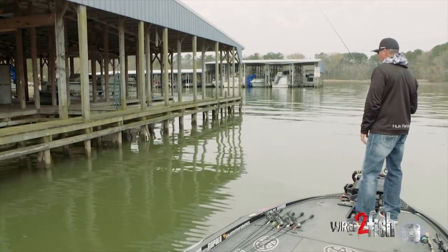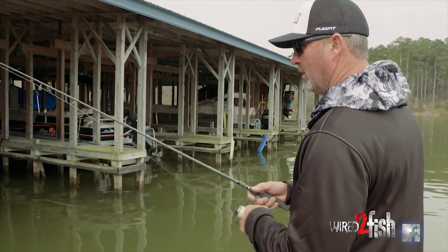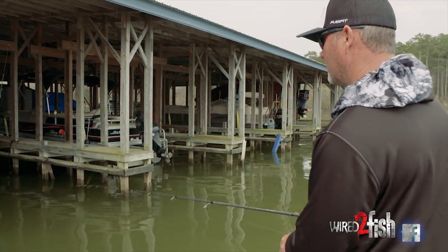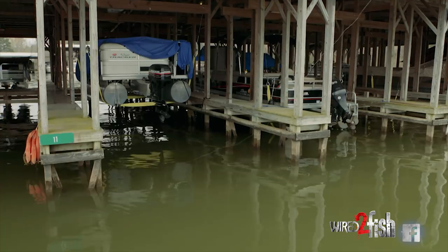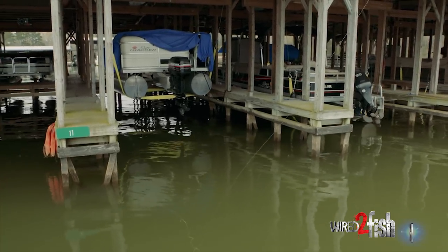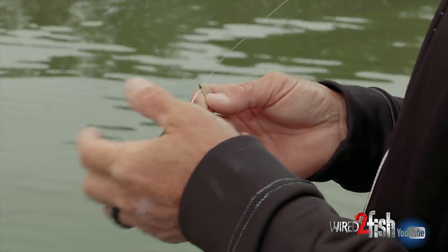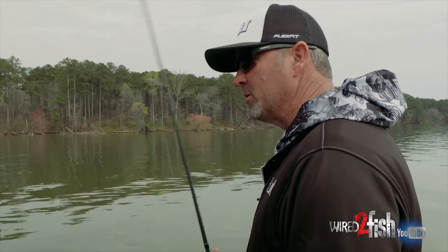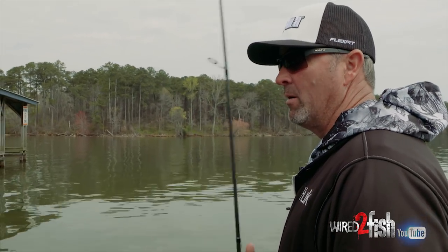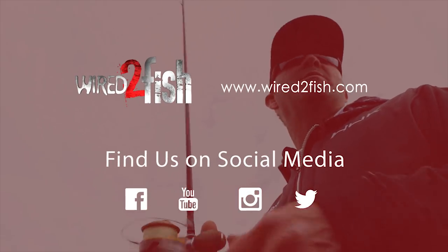You just kind of point it in the direction, let it go, and you can't fish it wrong. You can shake it, stop it, let it sit — it's working for you. This technique goes from beginners to Jordan Lee at the Classic — people are throwing it and being successful with it. If you've got two hours after work, throw your spinning rod in your car, walk around the bank — it's super effective. If they're on bed, you can catch them; if they're offshore, you can catch them. It's a great way to introduce kids to fishing because the setup is pretty weedless, so it won't work you over as much and gives them a better chance to catch fish.